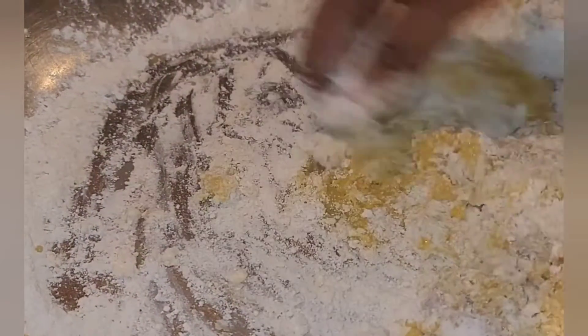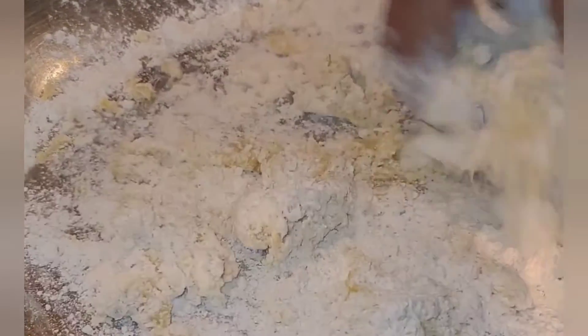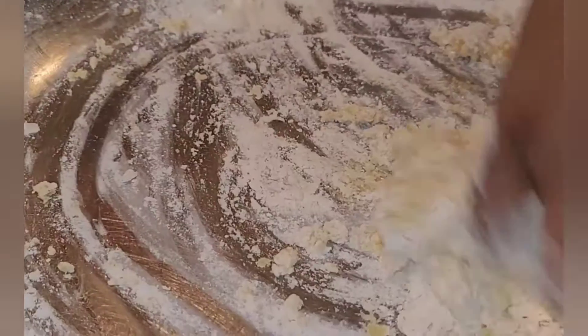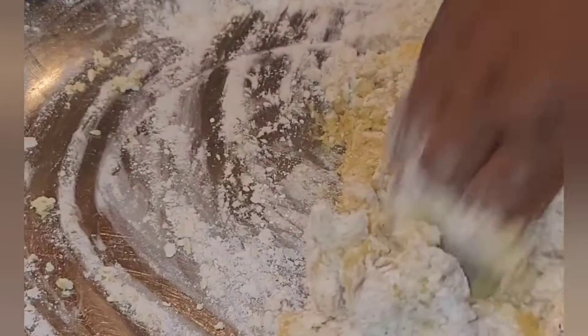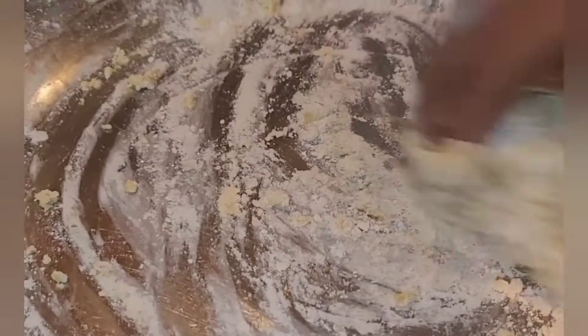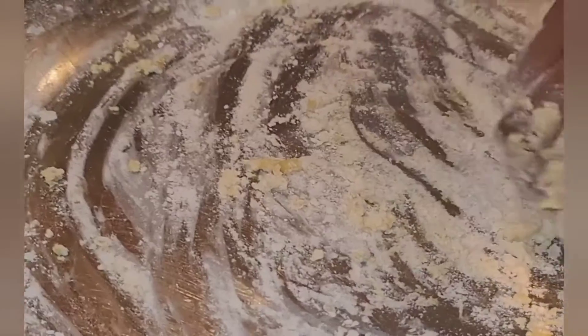Here you can see the dough was too much for the fork, so now it's time to get in there with your hands — just like playing when you were a kid, which is my favorite part of cooking. Also, I added about a half teaspoon of salt — don't forget your salt, add that in there too.